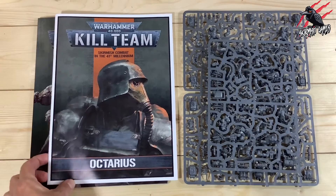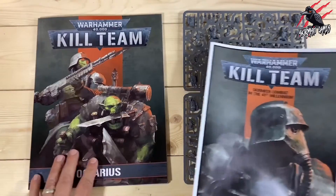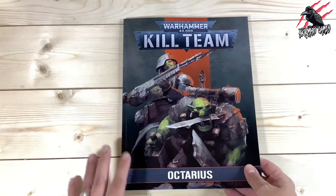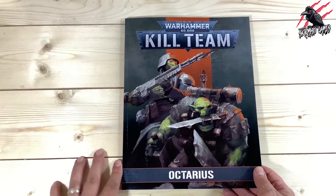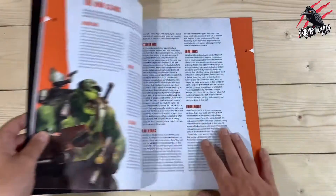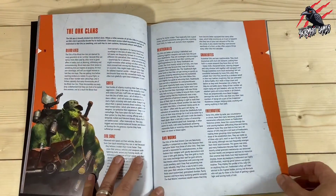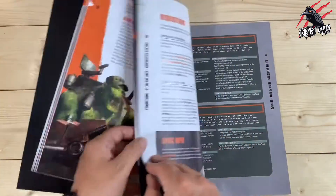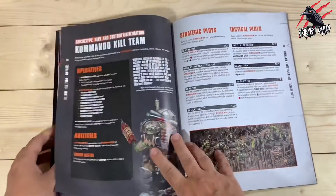But if you want to stick with the different operatives or you've got some tactics in mind, you definitely need to look at this book before you start putting them together. Let's start with the Octarius supplement book — I've done a separate video on this which goes through everything like a book review. It's a really good book with lots of detail about the Orc clans, and this is where you'll find your data cards and the information about which operatives you can use.